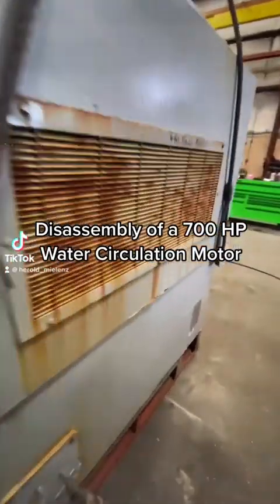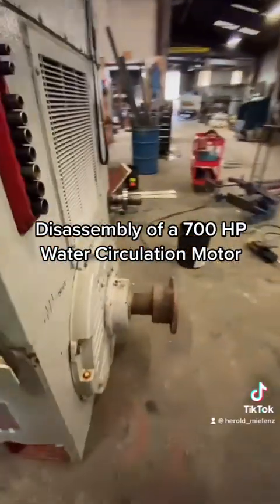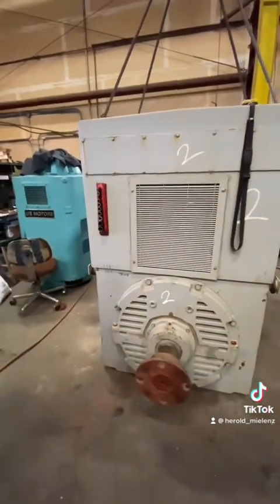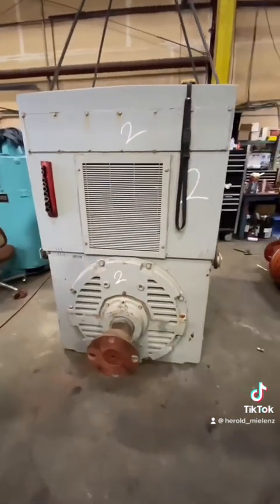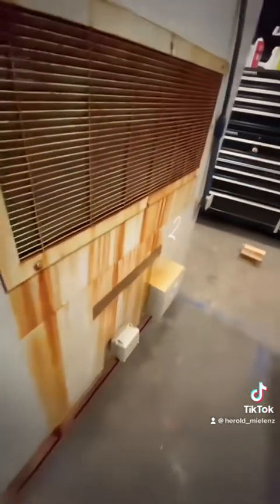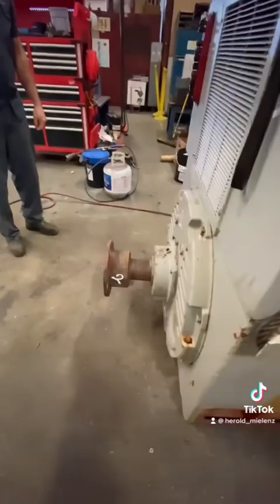Today we're taking apart a 700 horsepower water circulating pump. This is one of two motors that were brought in today. They were both involved in a flood, completely submerged, and we will be taking them apart and seeing what is wrong. This coupling is first up.